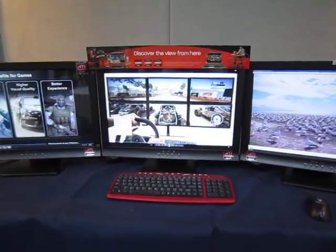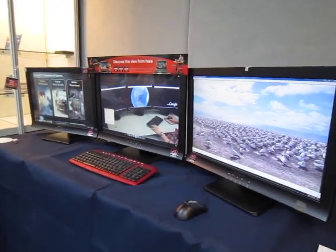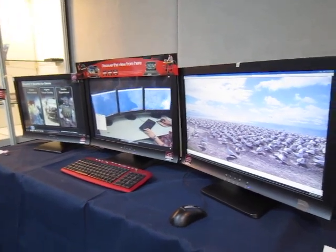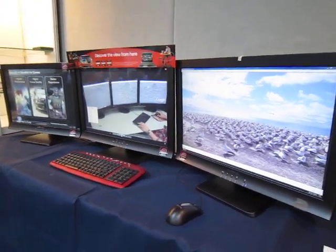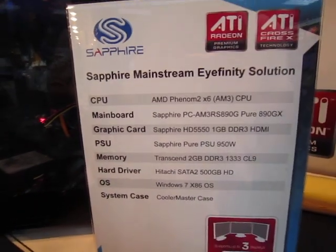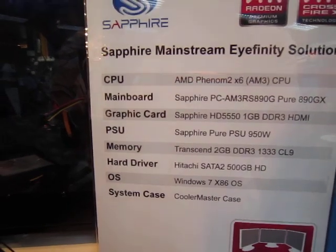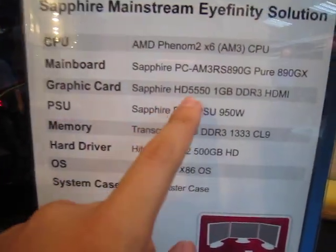What we have here is Sapphire's iFINITY solution. What you're seeing here is three desktops, one system. Sapphire points out that you can have an iFINITY setup without having such a high-end GPU. In this case it's running on a Phenom 2 X6 and the Sapphire HD 5550 graphics card. As you can see, it's not too high-end, but it's already running on iFINITY.